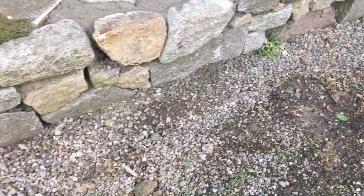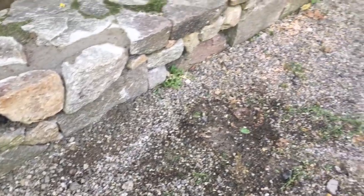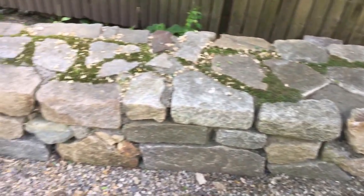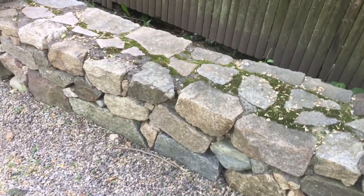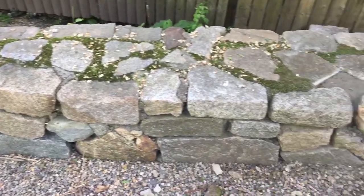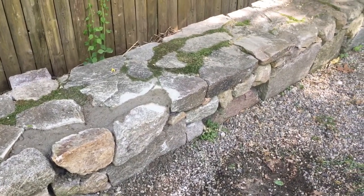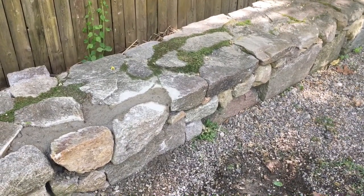If not, call one of us and we'll come out and do it. Thanks for watching, I appreciate it. We're going to power wash this thing in about a week, get all this moss off. And that's it. Have a nice weekend, and we'll catch you on the next one.